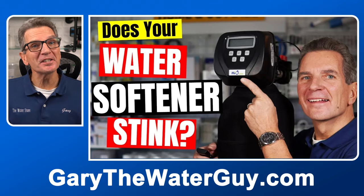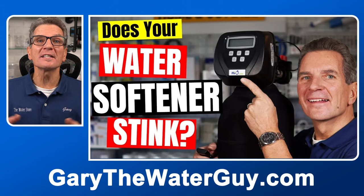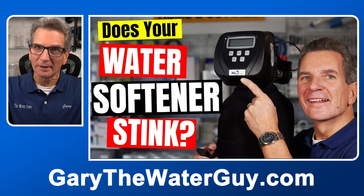Tip number nine: does the water from your water softener stink like garbage? You'll need to disinfect the media by following the process outlined in this video. Link down below.